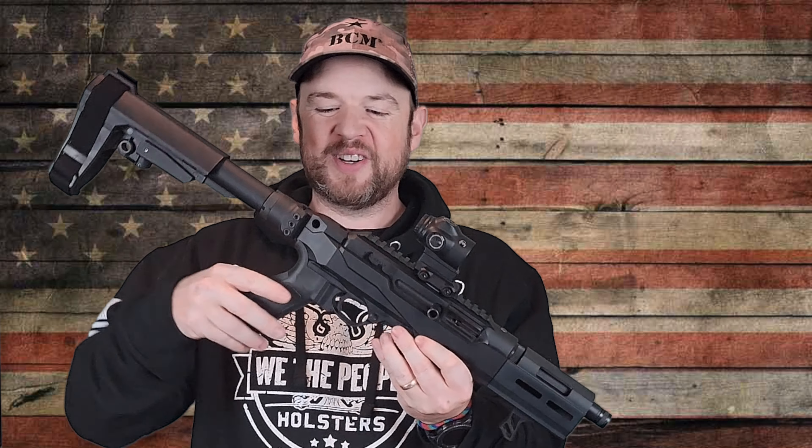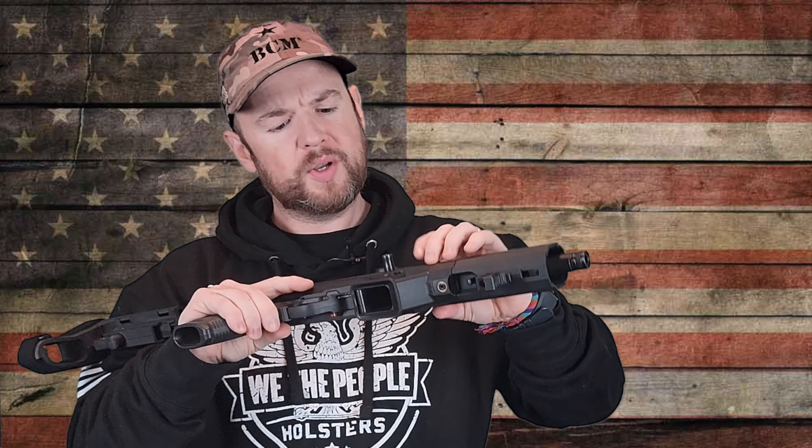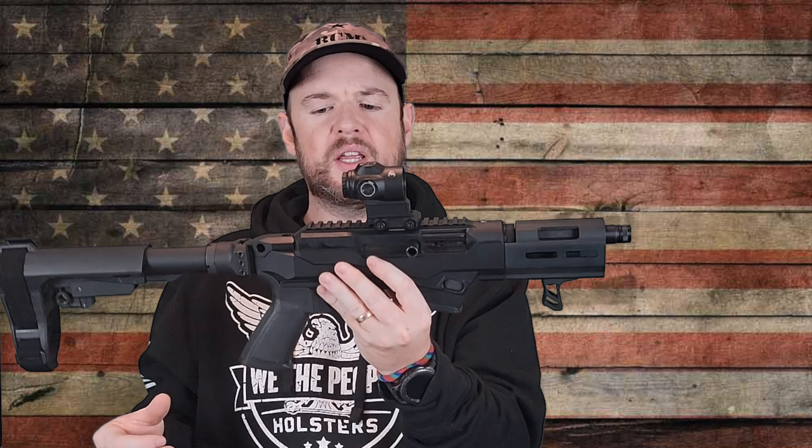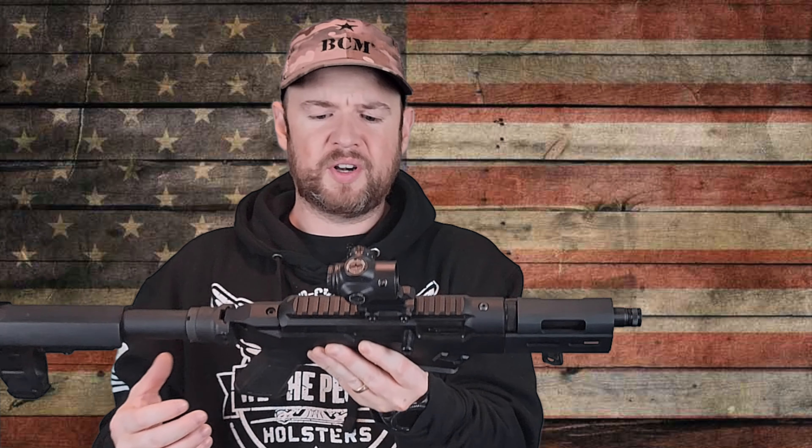Personally, I would have gone with a folding stock because I think this gun is perfect as a backpack gun. You have a variety of options — it's really nice that you can switch this in and out to whatever you want. Moving along, there are QD sling mounts on either side. I think a one-point sling would be best on this gun; a two-point sling isn't really necessary.